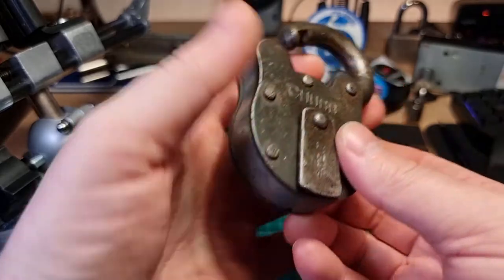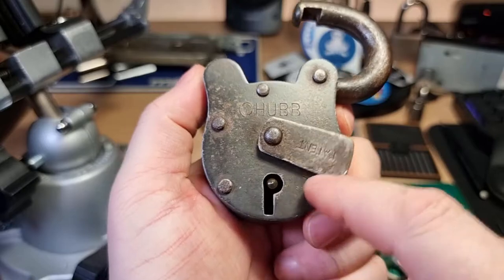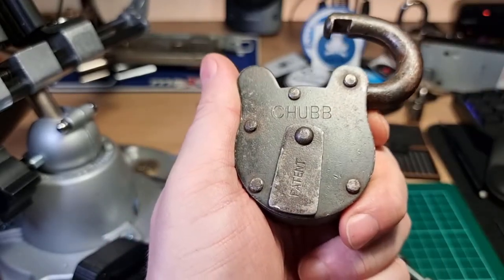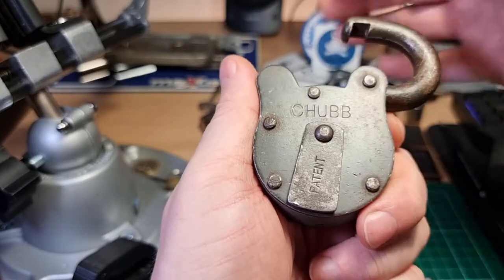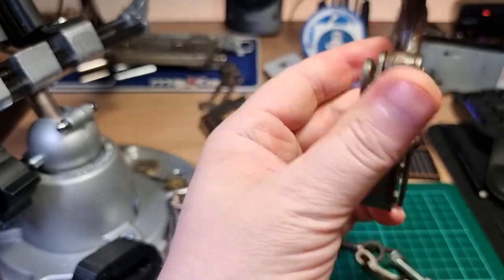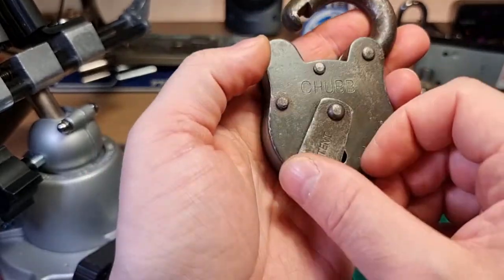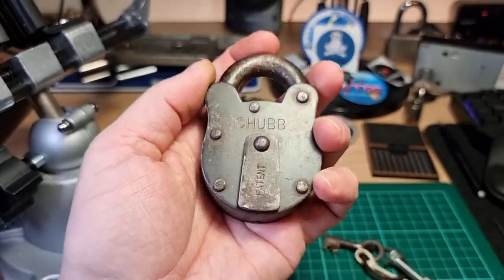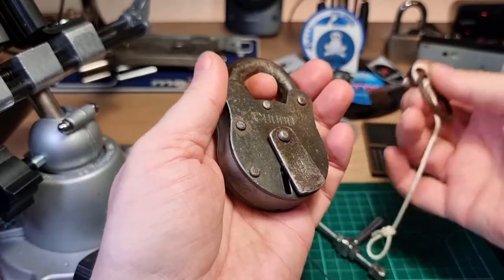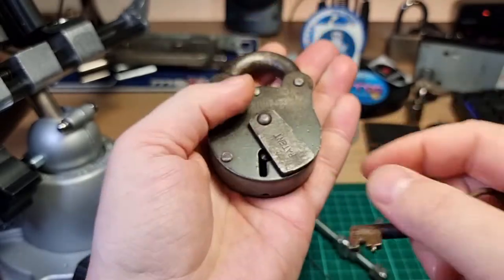I was quite chuffed to find this. It wasn't listed as a Chubb — it was listed as an 'OHUB'. I've not seen many of these come up for sale, so I'm quite happy about finding that one. Glad to have that in the Chubb collection.